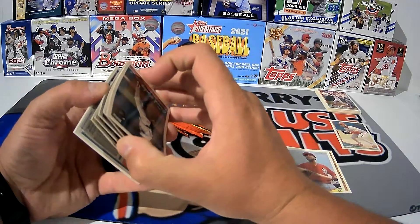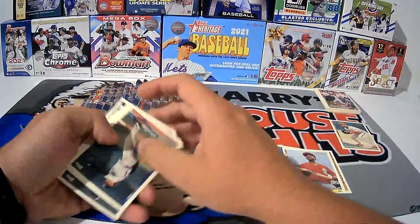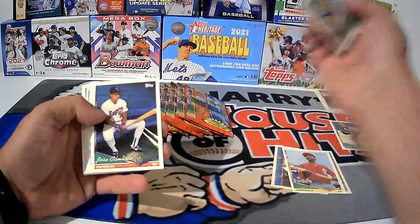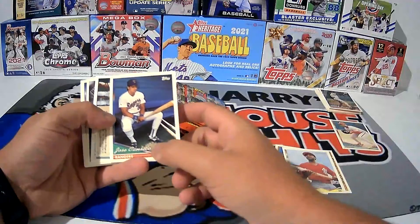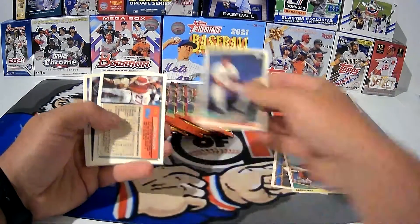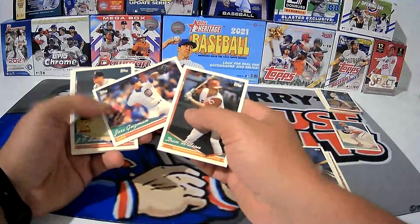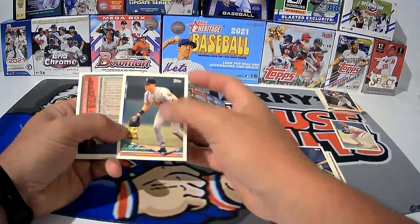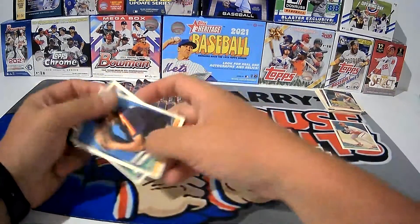Looks like we've got Jose Canseco coming up here. This Jose Canseco card is just sad, because he's a 40-40 guy, he's fantastic, and then all of a sudden there he is sitting on the bench. All he can do is eat sunflower seeds — there's a bunch of seeds on the ground next to him. But he's a guy I've got in my PC collection. There's J.T. Snow.